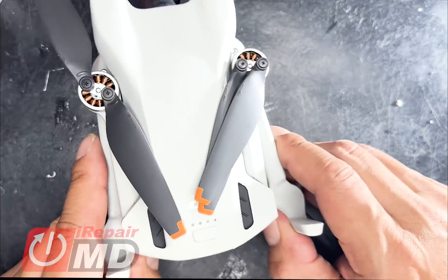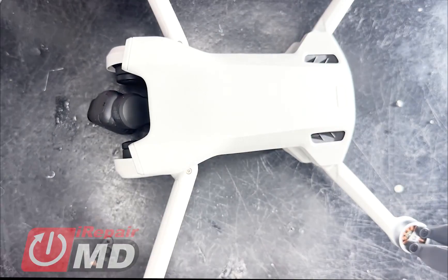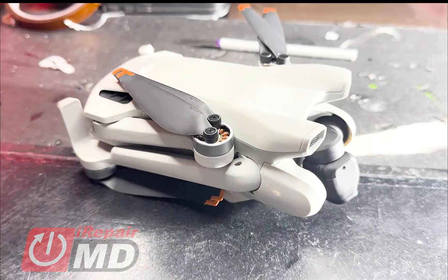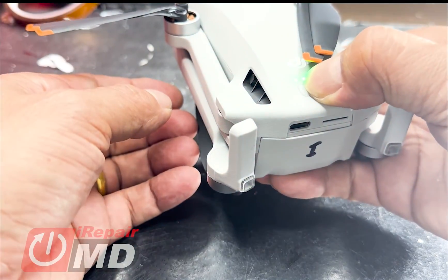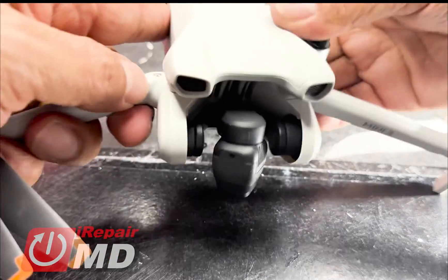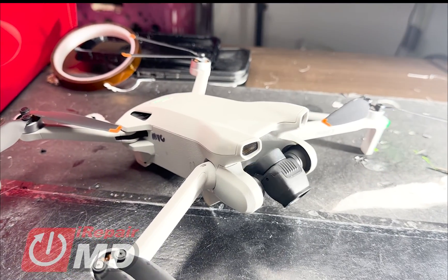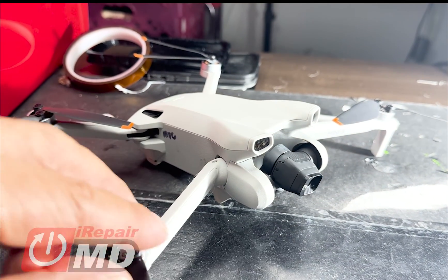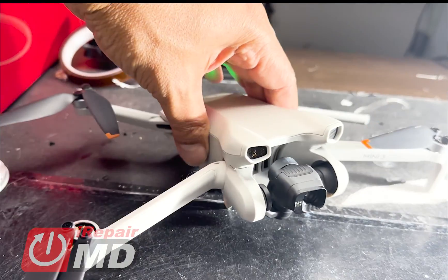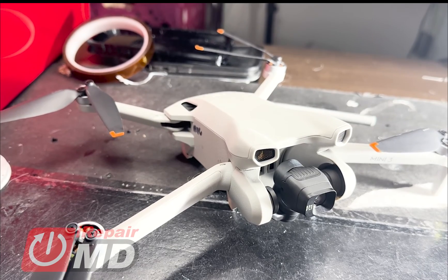Now you can see we got a working drone powered on. Let's go ahead and turn on the drone and fold the arm. There you go — the repair is complete. You can see arms are all working, lights working, gimbal stabilized. This drone is pretty much ready. This is Prak with IRKMD and what you saw was the DJI Mini 3 front arm pivot joint replacement. Safe repair and safe flying. Take care.